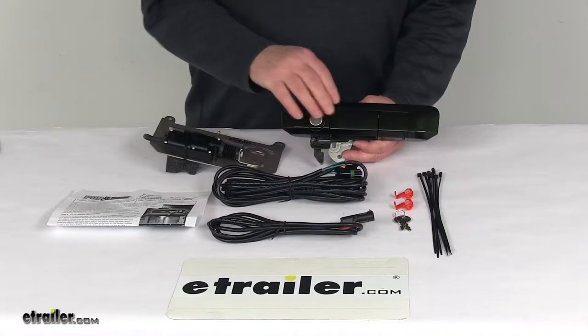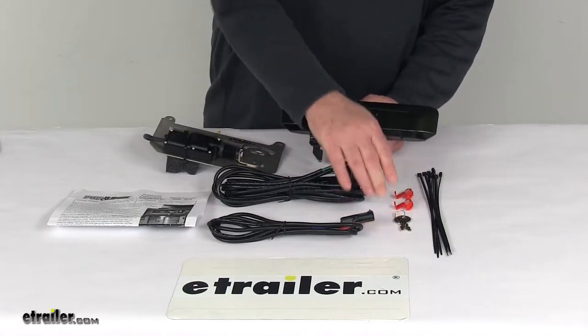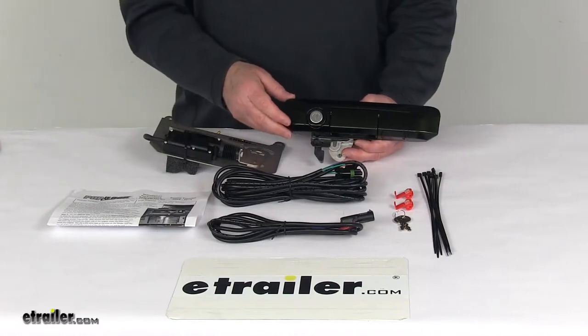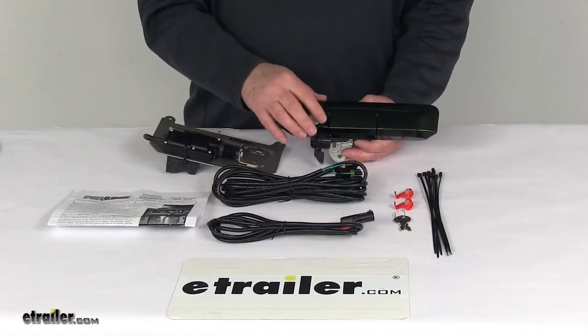It does have a manual lock, which has a key here to unlock your tailgate in case your vehicle's battery fails. It's made of corrosion-resistant stainless steel and has a raised lock for quick key access.